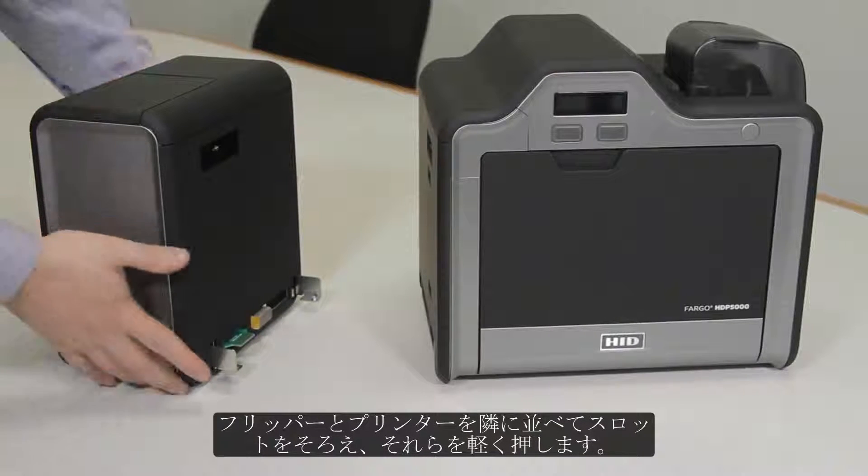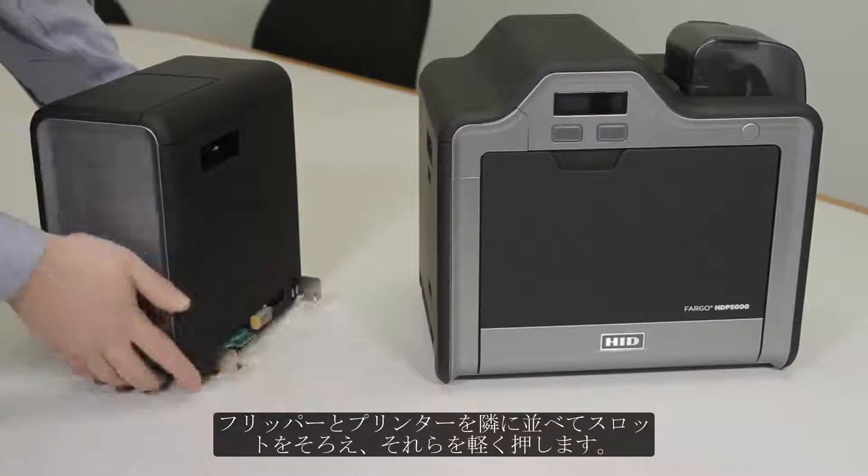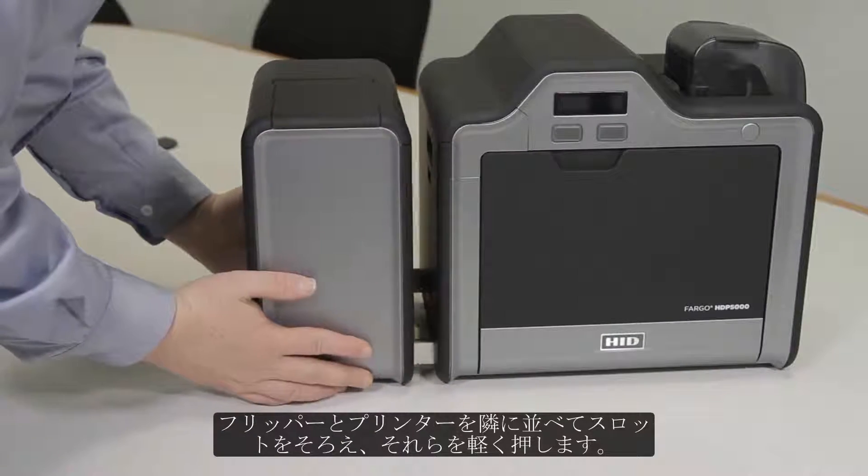Next, place the flipper and the printer side by side and line up the slots and gently push them together.